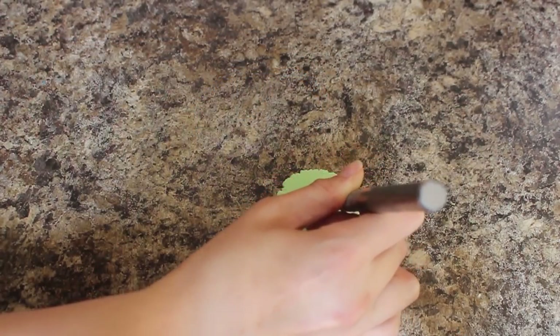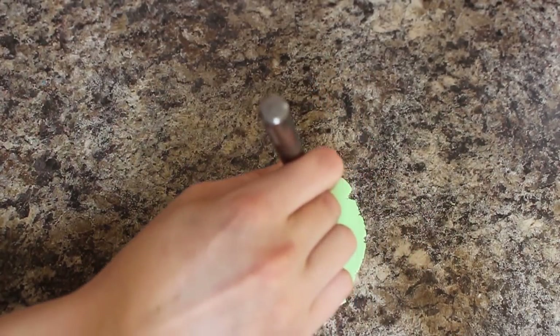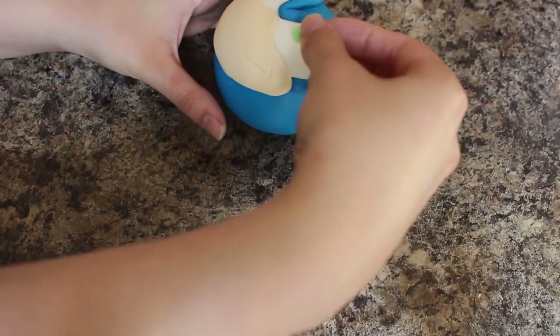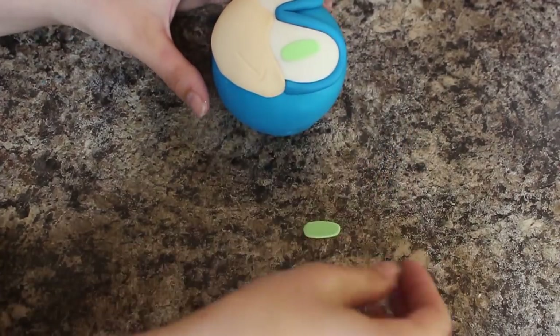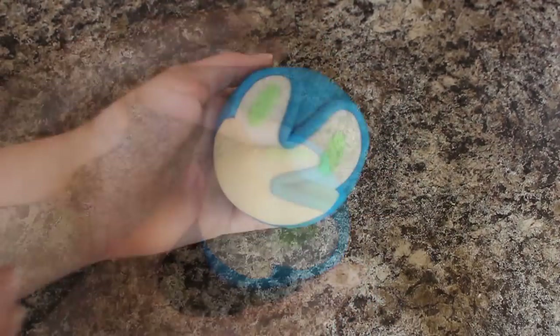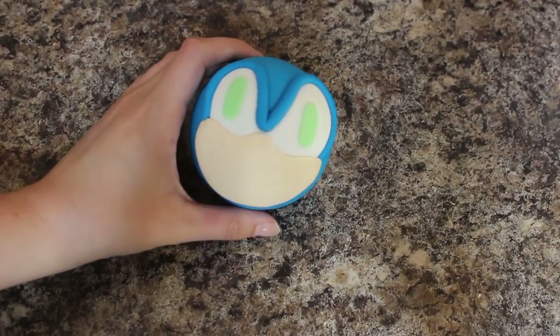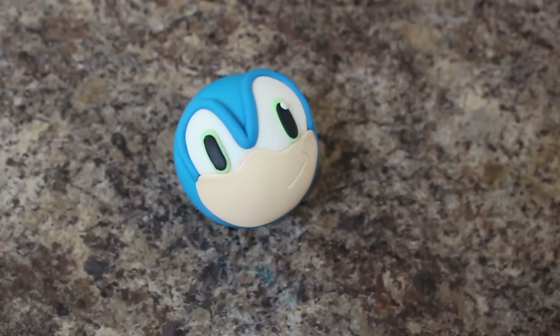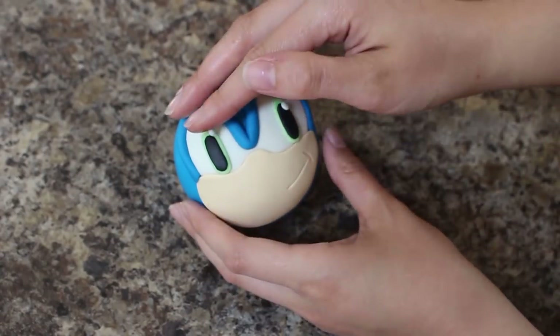I have some light green fondant for his eyes, and I'm cutting out two long oval shapes. I cut out two smaller black oval shapes and put them in the middle of the green ones, and then I added two small balls of white fondant into each eye for the catchlight.